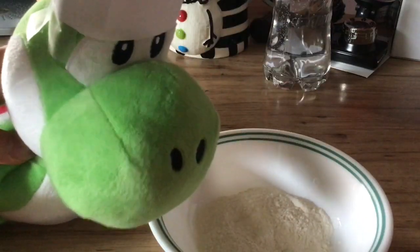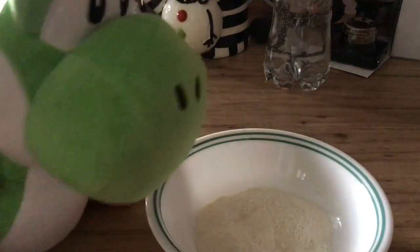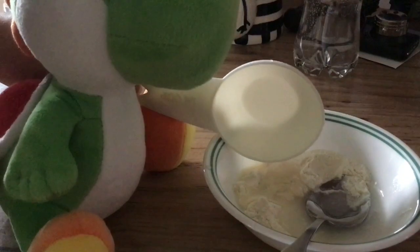Now get some pancake mix and put it in the bowl — you want about one fifth of the bowl with it. Now pour one fourth cup of water into the batter. Now stir it. Next, turn on your lamp or light and put it under there for five hours. After five hours, it should look like this — a tissue.